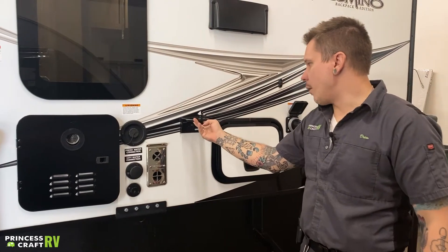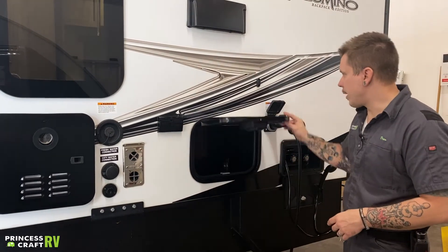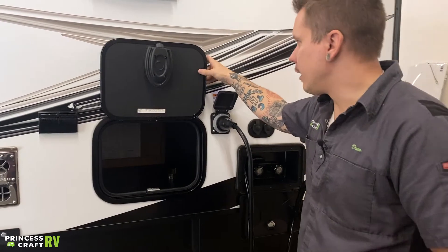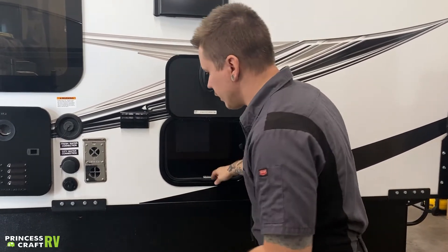A couple of 110-volt all-weather outlets here — just some standard 15-amp outlets. There should just be a storage compartment here. All of these compartments do have a magnetic hold-open, which is a nice feature.